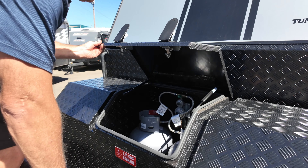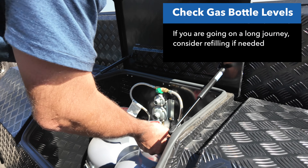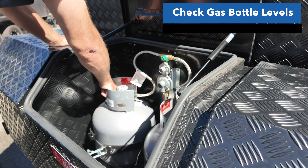Check your gas bottle levels. There are various gauges available on the market to put on your gas bottle, so check that you've got full gas bottles — especially if it's a long trip. Otherwise one gas bottle will last a weekend very comfortably.